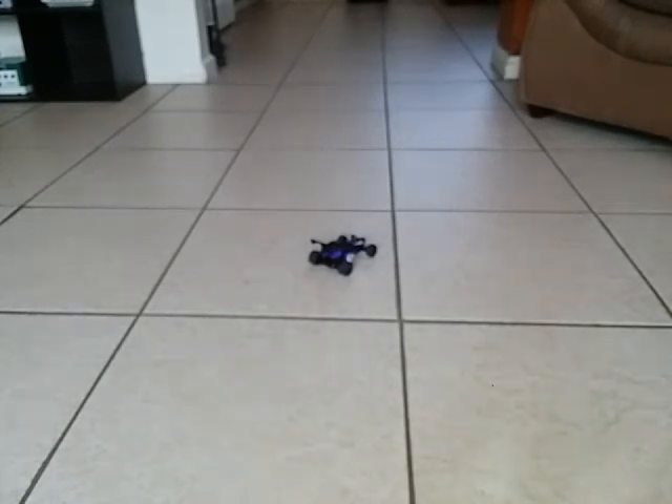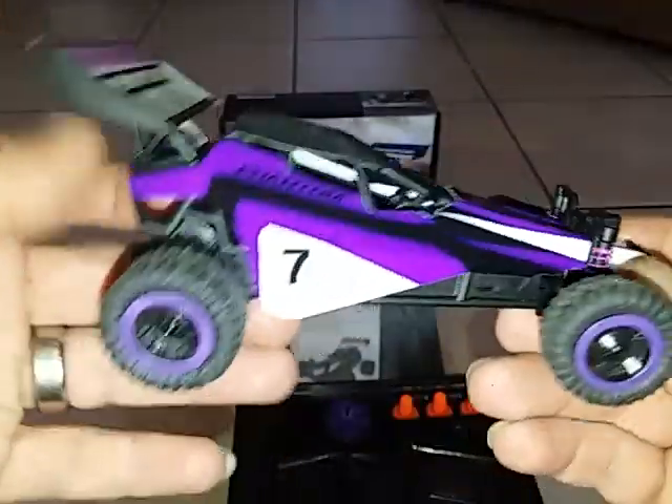Anyway, this is a pretty cool little RC. It takes a while to get used to driving it, but once you do, it's pretty fast. You're definitely not going to get made fun of outside driving this. Then my battery died — yeah, it's dead.